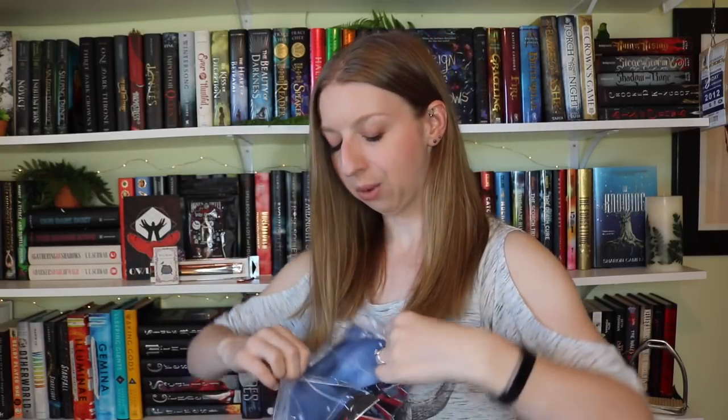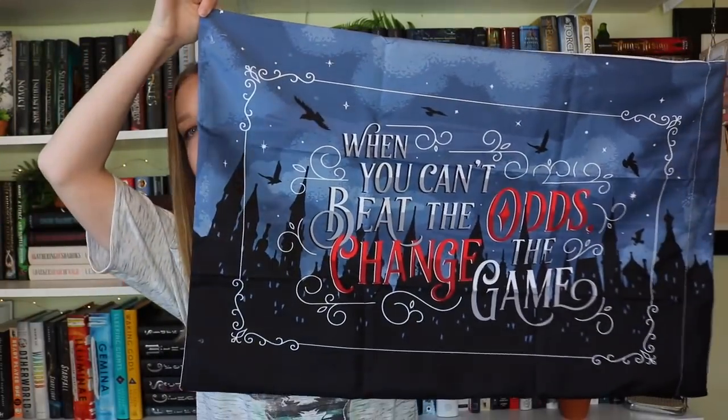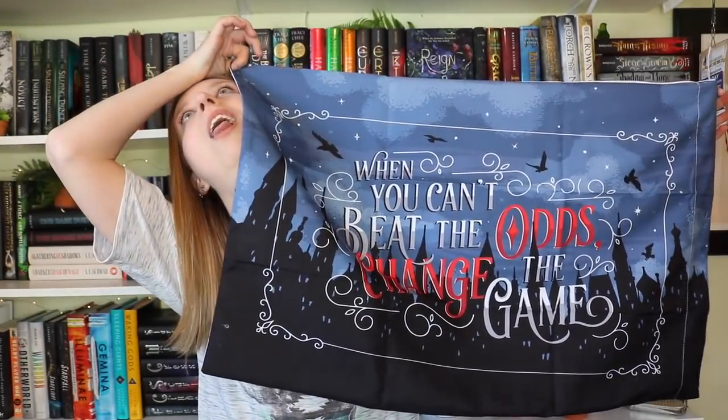The next thing — I heard them talking about this and I forgot what month they said they were doing this. I was watching one of their live stream videos that they do on Facebook and Instagram, and they mentioned they were gonna do another full-size pillowcase that matches the one we got previously. Oh my god, it's so pretty.